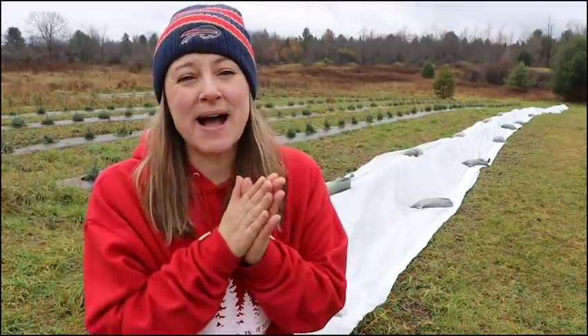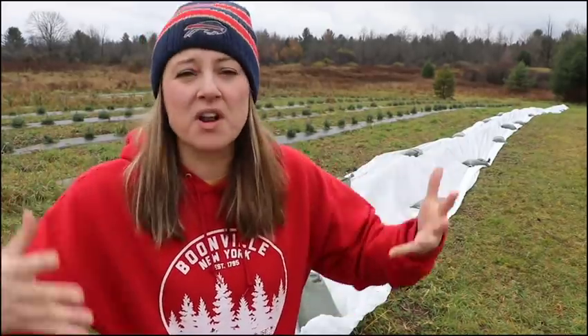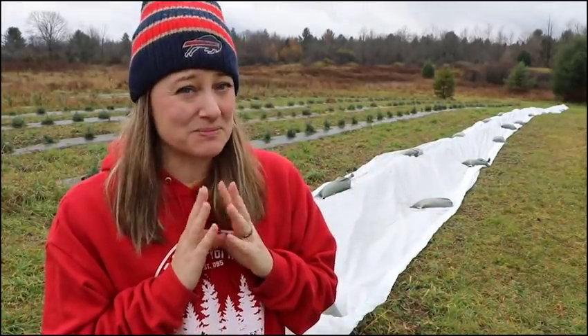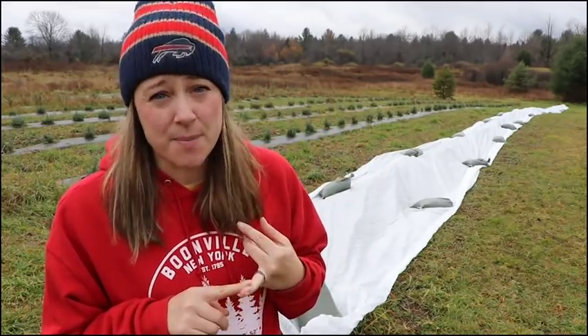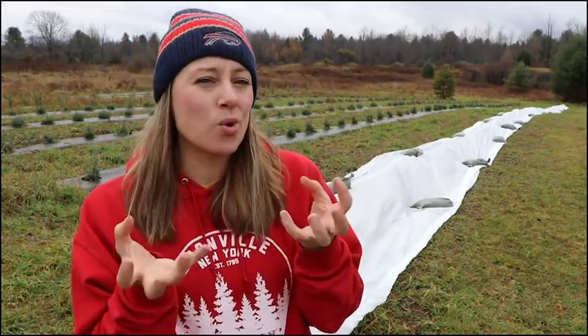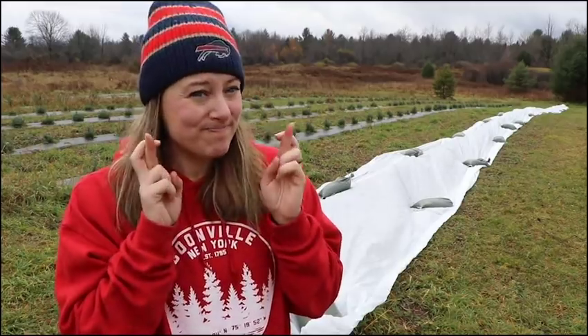Today's my mom's birthday — happy birthday, Mom — and we always have a big snowstorm, our first one of the season, usually around her birthday, so I'm expecting that to come soon. I still have to do the rest of this lavender. I still have a couple thousand bulbs to plant, but I think I'm going to hold a few hundred back and try to do some crate planting, so that should be fun.